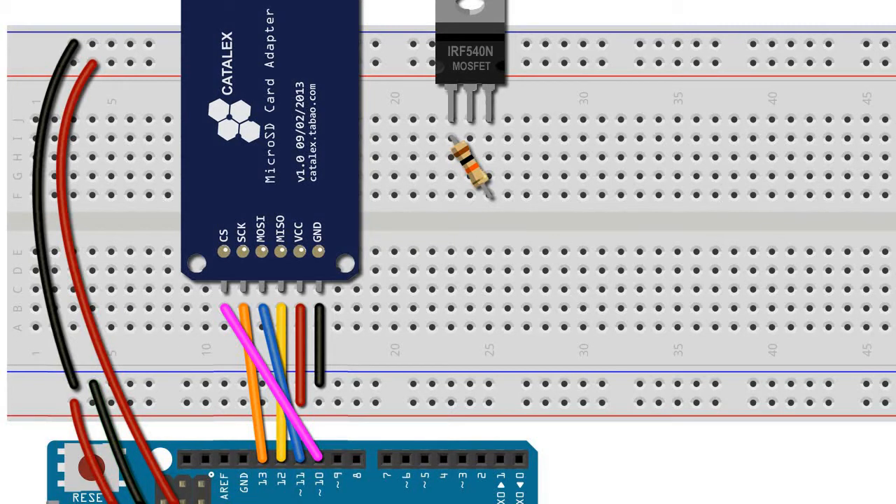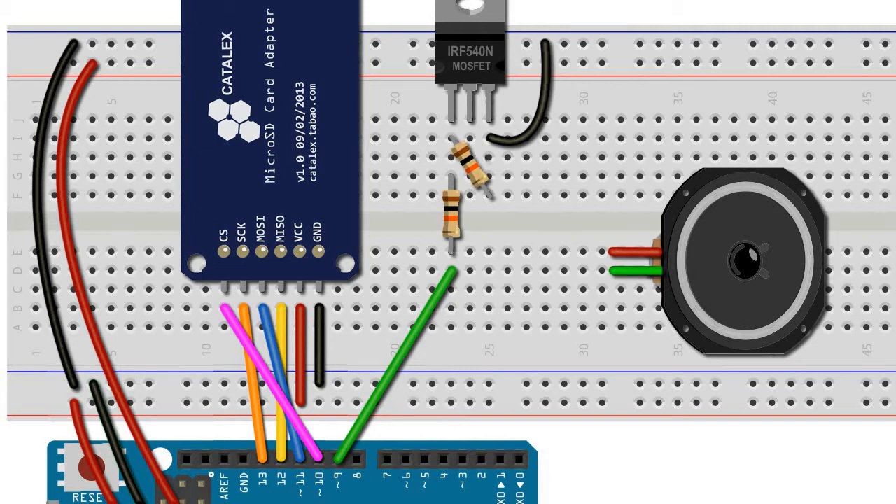Output pin 9 of the Arduino Uno would usually connect to the speaker, but we're going to amplify the signal by connecting it to the gate pin of the MOSFET. We do this via a second 10K resistor which straddles the gutter, as we attempt to further decrease any interference and ensure a signal which is as pure as possible. We connect output pin 9 to the same row as the resistor, and the source leg of the MOSFET to the ground rail. Finally, we add the speaker by connecting its negative wire to the drain leg of the MOSFET and the positive wire to the upper positive rail, to which the high voltage VIN pin is connected.